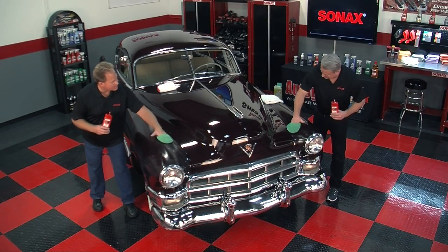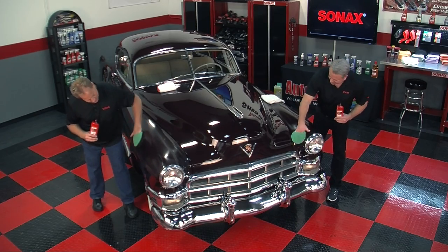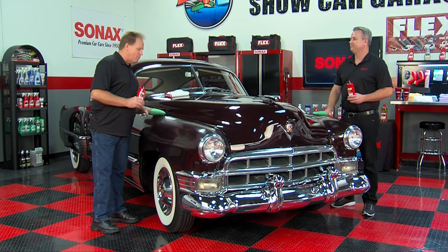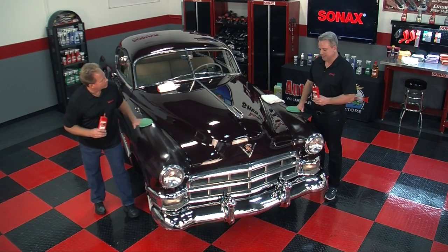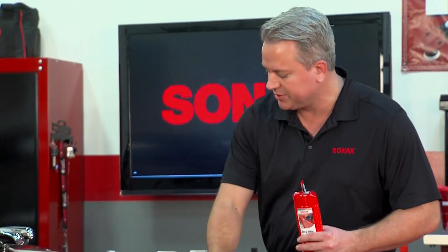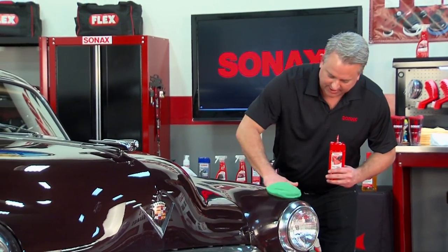Now this is nice, rubbing down this classic Cadillac. It is a pretty car. How do you like the Sonax Easy Shine? Well, I'll tell you, what I like about it is how easy this applies. I mean, it just kind of melts into the paint. It's very easy to use. It's carnauba based, and it's got a tiny bit of abrasive in it. So what it'll do is actually freshen up the paint a little bit and give it a little bit of a higher gloss.